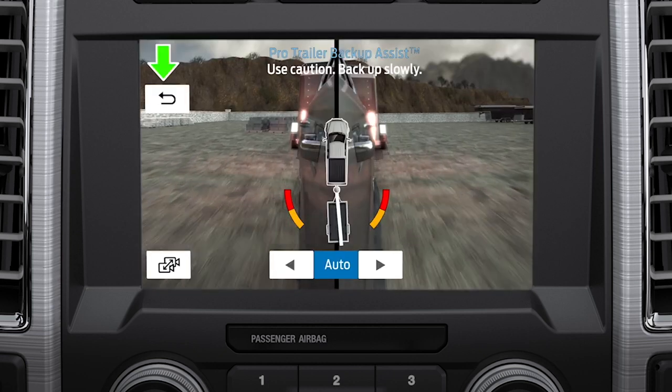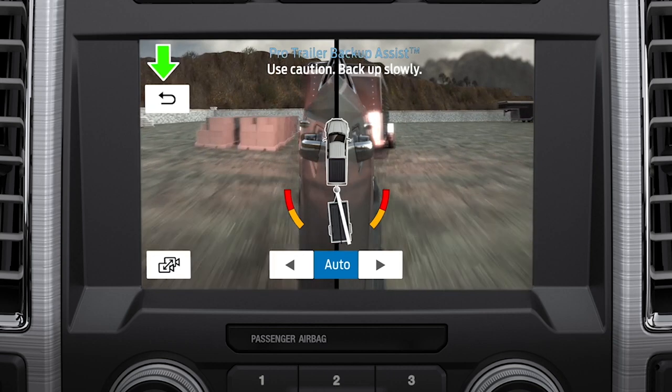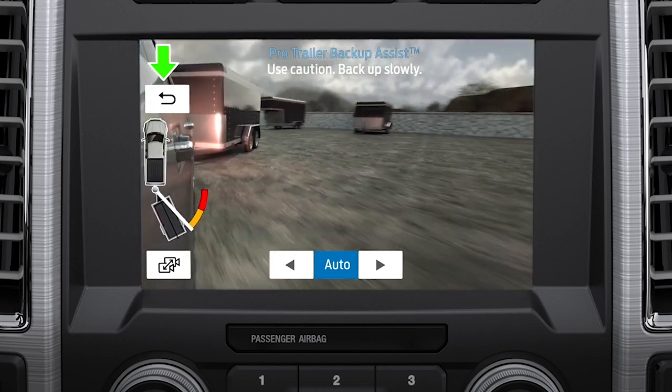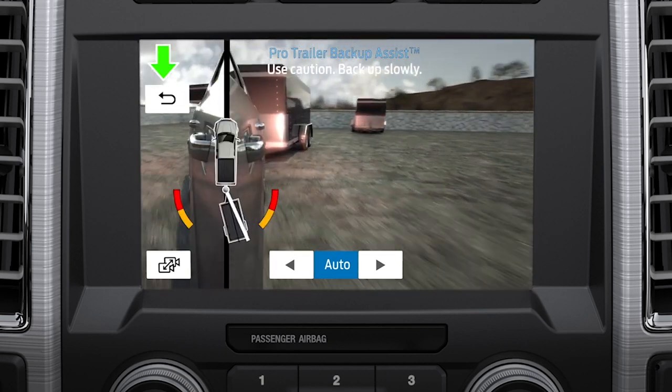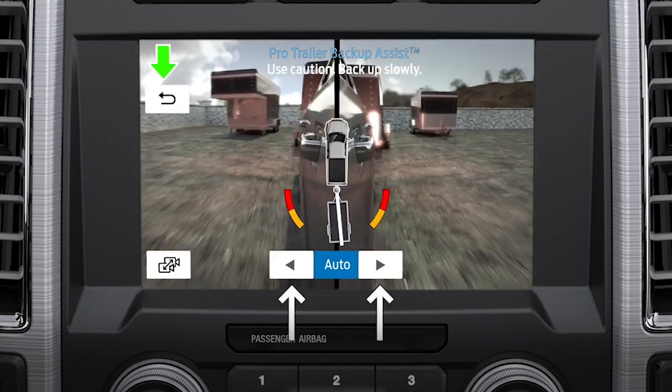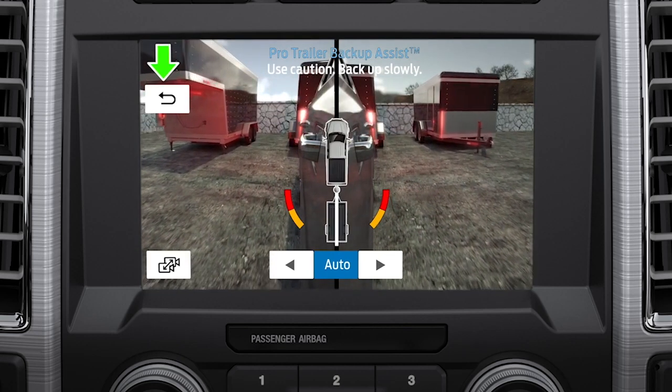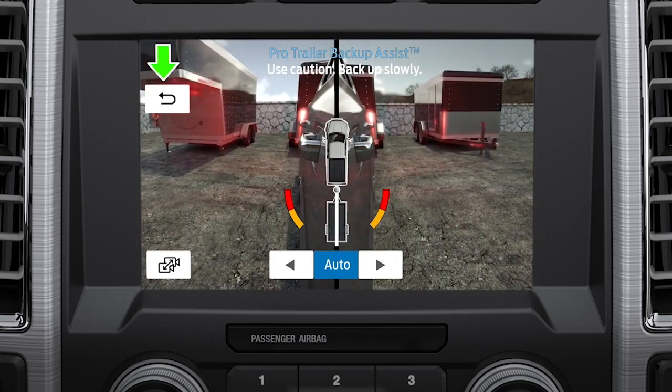You'll then see the camera view on the side where your trailer is moving, or both sides when the trailer is directly behind you. There are multiple camera views to choose from, which you can switch manually at any time by using the arrow keys. Auto mode, which is the default mode, changes views with the trailer direction. If you turn the trailer to the right, you'll see the right side of your vehicle and trailer, and vice versa.